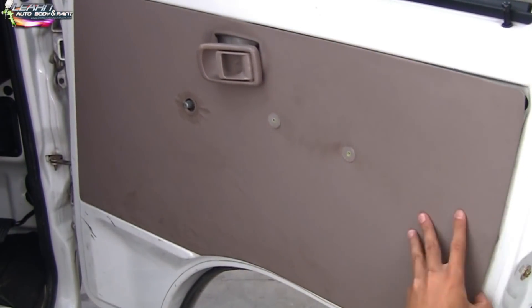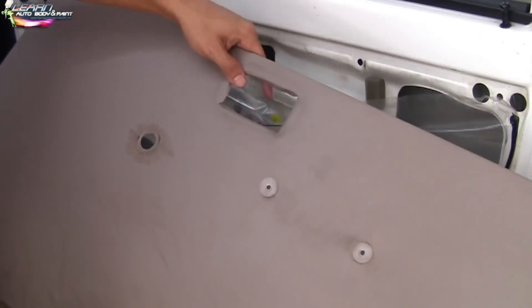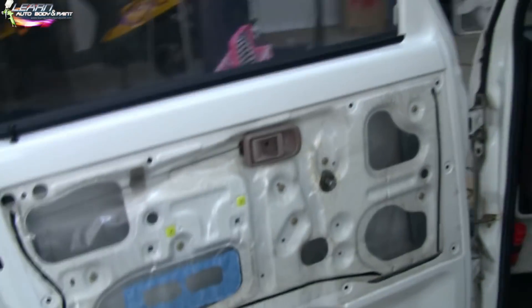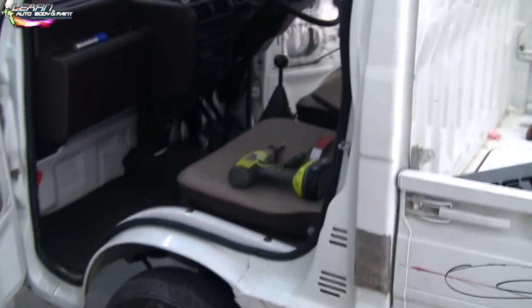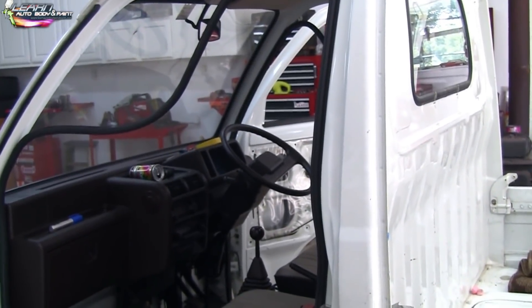Pretty simple. Now the door panel we can easily clean and put back, or even redo it if you want to put a custom color on it. Another thing that's really easy to take off is the weather stripping of the vehicle, so let's go ahead and do that.